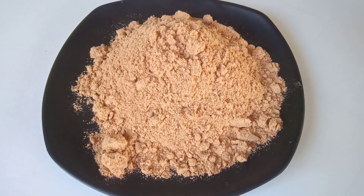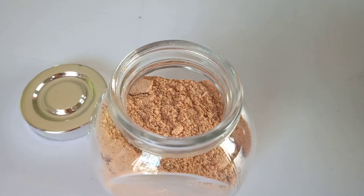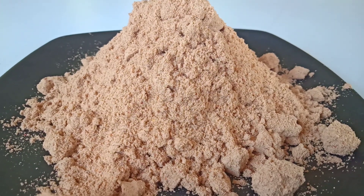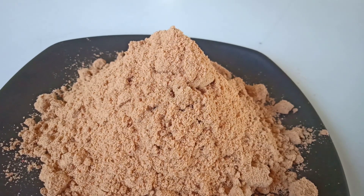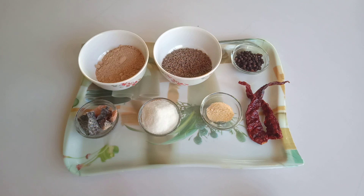Hi friends, welcome back to my channel Flavorful Dish. Today I am going to share with you how to make chaat masala at home. All kinds of chaat savory snacks are incomplete without sprinkling a dash of chaat masala. This easy and quick chaat masala recipe takes only 10 minutes to make. Let's get started!